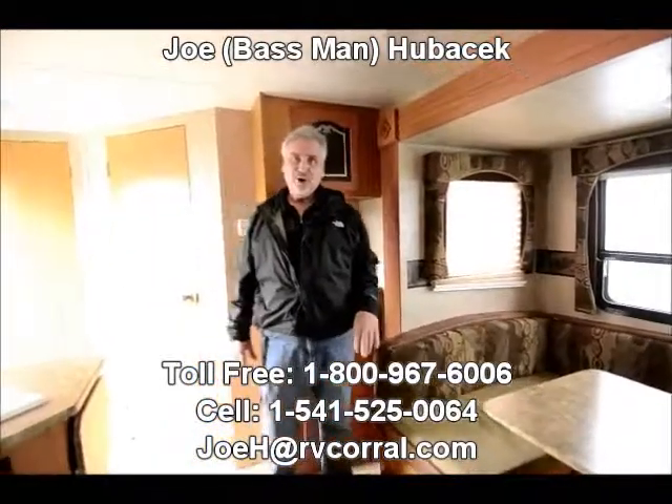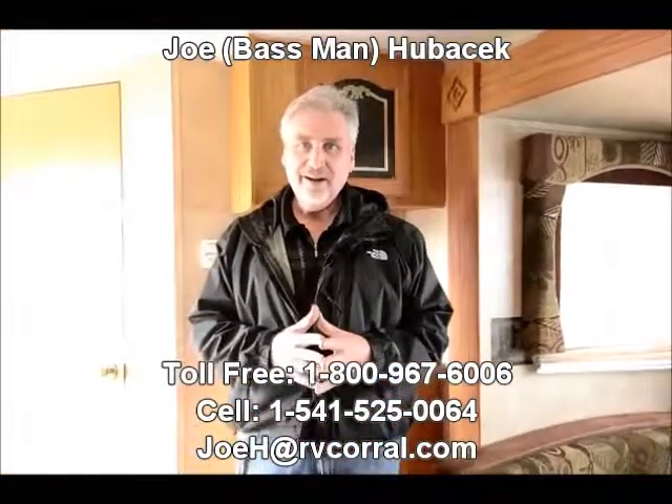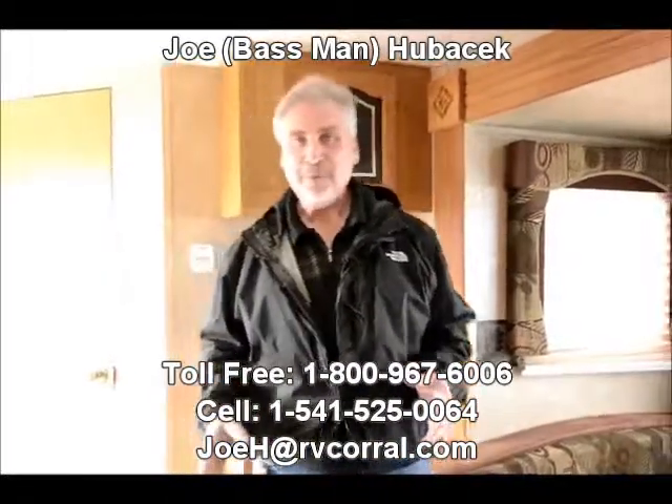Come see Joe Bass at the RV Corral — I'd love to work with you folks, I'd love to meet you. And if you like fishing, I'd love to talk about fishing. Come see Joe Bass at the RV Corral. I'll take good care of you.